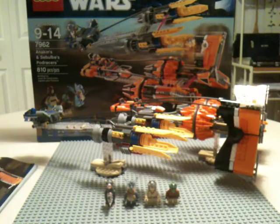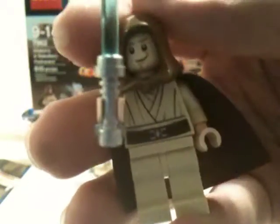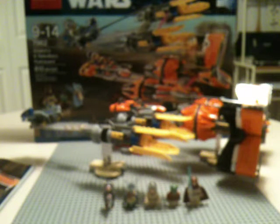On to our minifigures. We have Obi-Wan — nothing really new about him. Maybe his face. Just a regular blue lightsaber, standard Jedi tunic, same as Qui-Gon. He does have a mad face if you want to use it, but I like his little grin. You know, reminds me of Episode Two where he talks to Dooku in his all smart ways — when Dooku is like, 'I'm more powerful than you with my lightnings.'